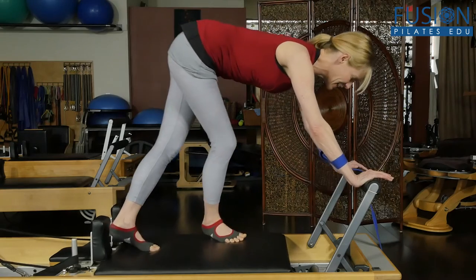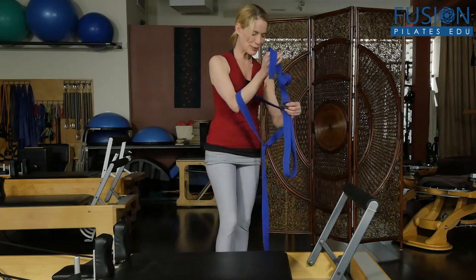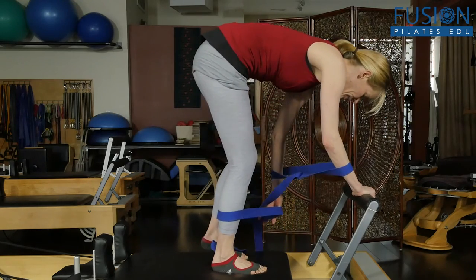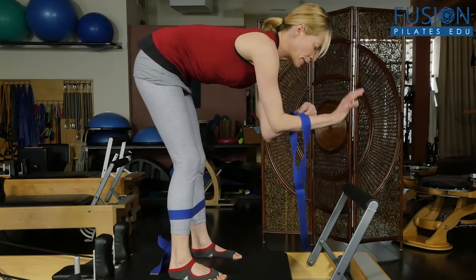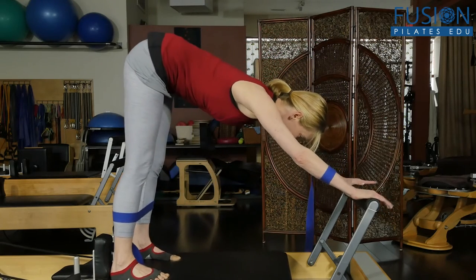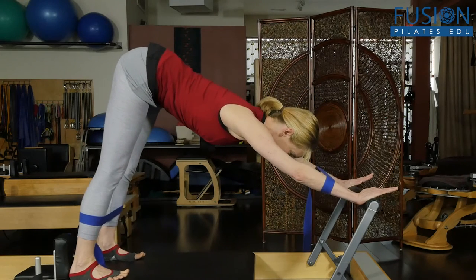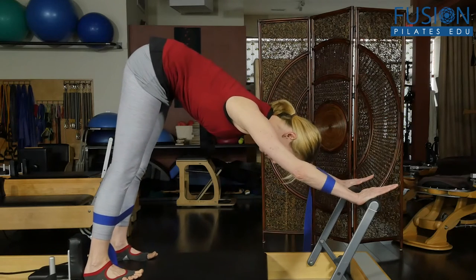Now along with all of this, if you want to challenge yourself, the challenging part is getting into it by yourself with a yoga strap — so be really careful as you do this, it always helps to have a teacher with you. You can have the yoga strap around your lower leg and your forearms and do the traditional elephant. Make sure you're connected into your mid-back — traditional elephant here, long back or rounded back.